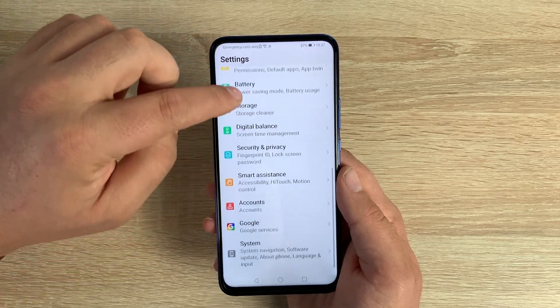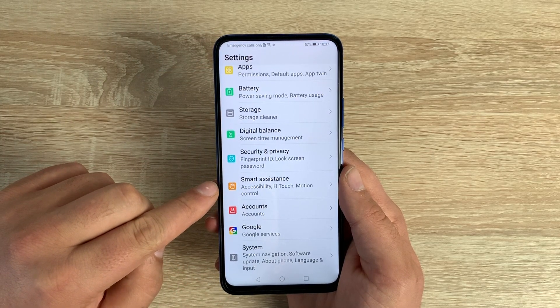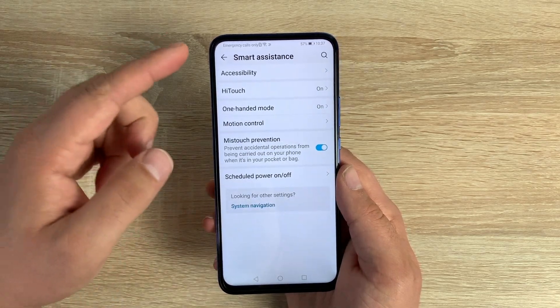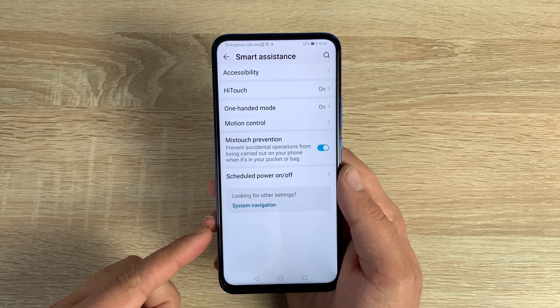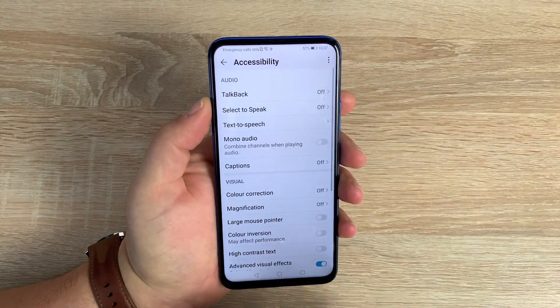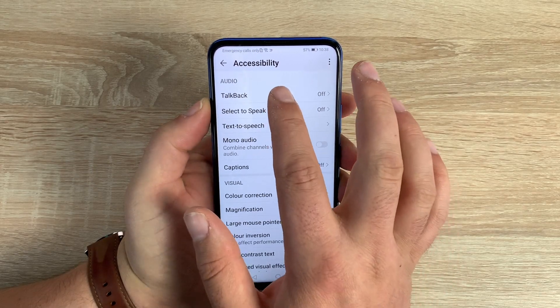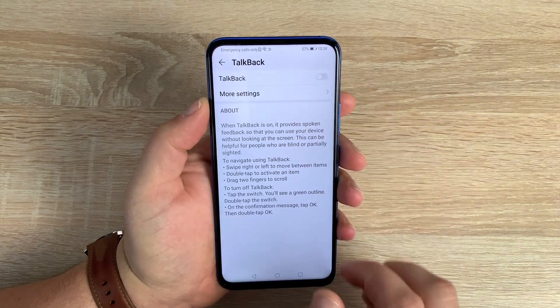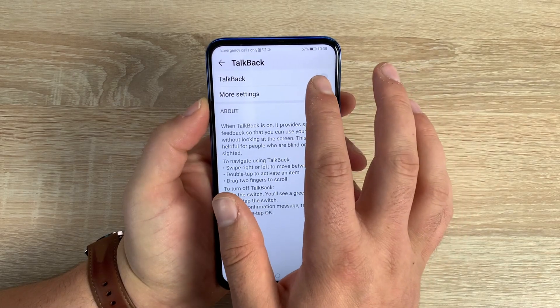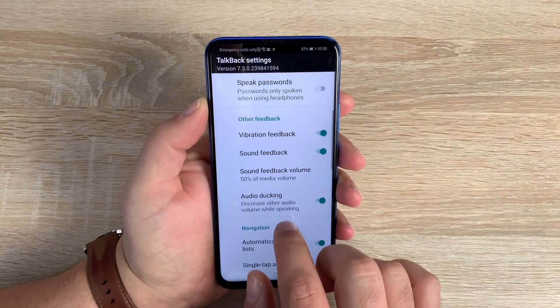Using the gear icon we can find more information and setting options from the accessibility area. Scrolling down to the bottom, there's something called Smart Assistance — tap on this and it gives you a range of different options. The first option at the top is Accessibility, which contains all the accessibility settings. At the top is TalkBack, which you can toggle on or off, plus underneath there are more in-depth settings you can change.